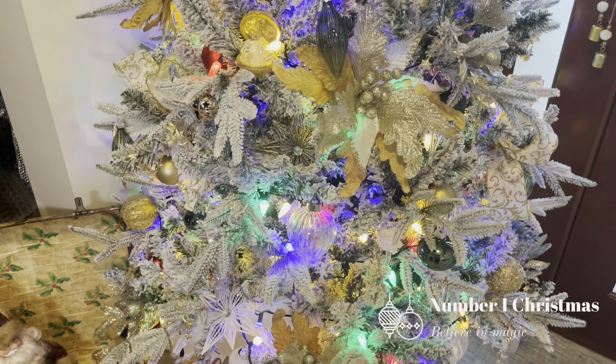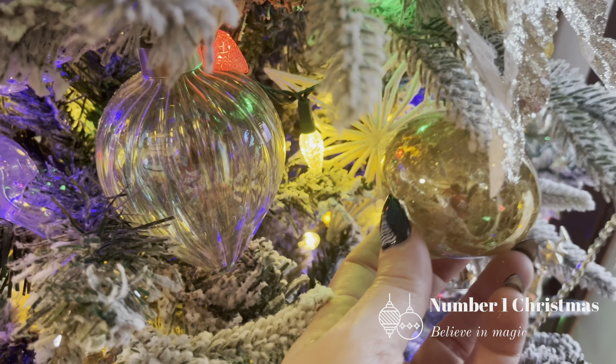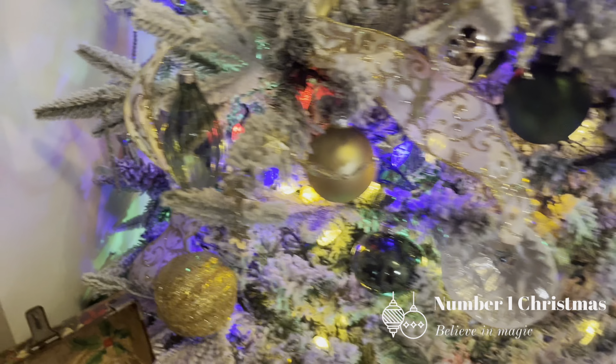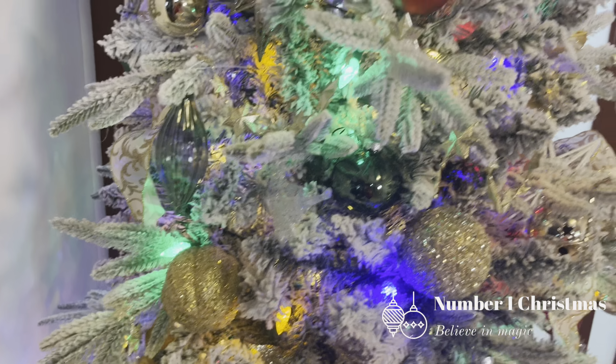Then I found these — glass ornaments that came in a Target pack. I think it was $25 for around 20 ornaments. There are multiple different glass ornaments in the pack, and I loved the mercury effect and the red and green color, so I decided to add them to the tree. When I step back from the tree, I think it's actually those lights and those colored ornaments that stand out the most. With the heavy flocking on the tree, some of the other colors wash out a little bit.